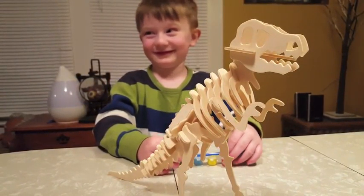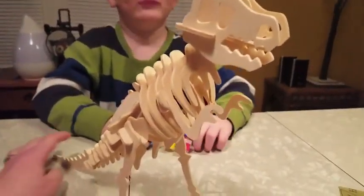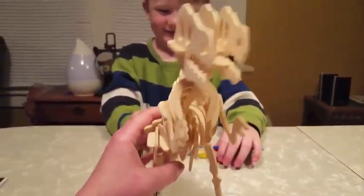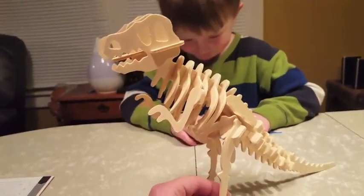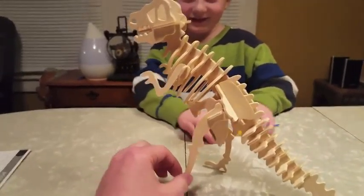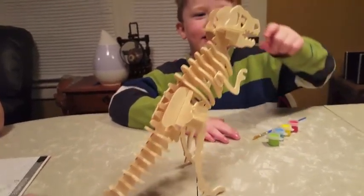We're all done with this dinosaur! We got it all put together. We're going to wait to paint it for a little bit — we'll paint it later, and I'll put pictures up of it finished and painted. Here's what the finished dinosaur looks like. I like how they made the legs different so it looks like it's walking. It's very stable and very cool, and it was actually a lot of fun to put together.